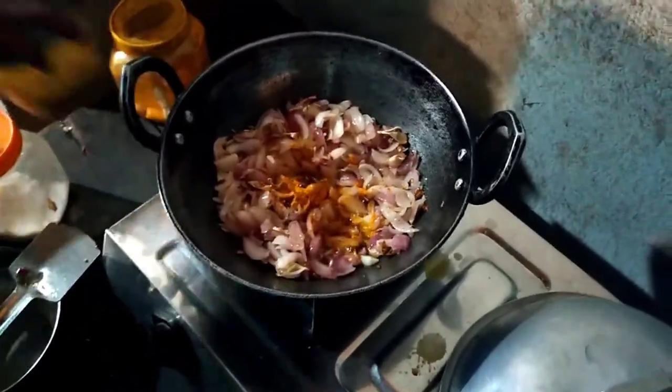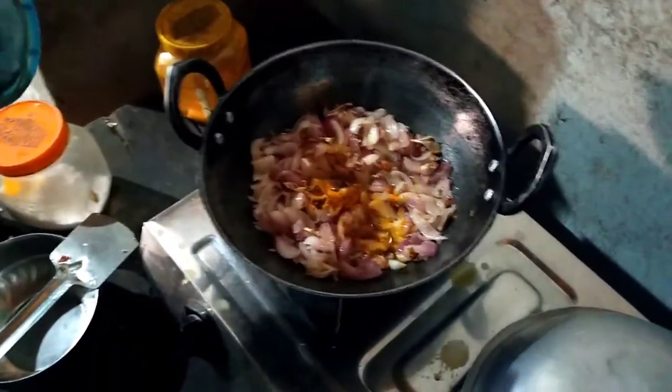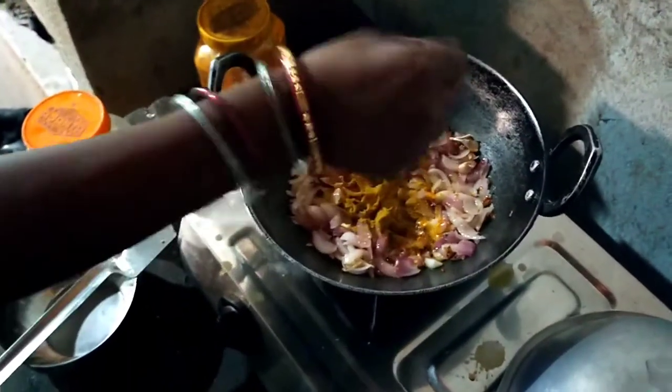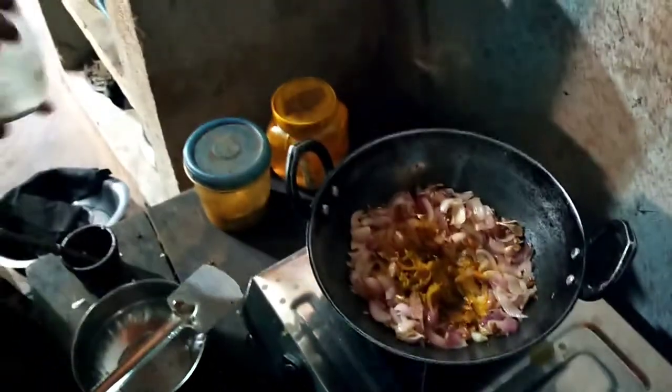You can add some of the ingredients. This is masala. The masala is good. Give it a little.